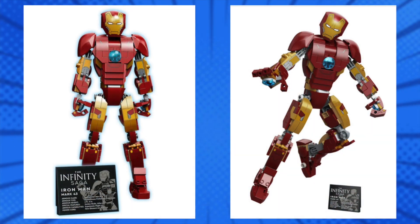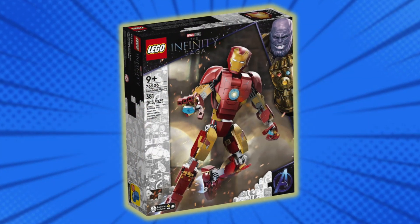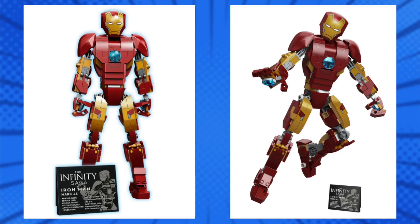Now, I had such high hopes for this, and honestly, upon seeing it, I'm just not into it. There's just something weird about it. I don't know if his shoulders are too big, the proportions are off. I honestly don't know, I just can't put my finger on it. It just looks and feels weird to me, and with no minifigure component, I don't know.